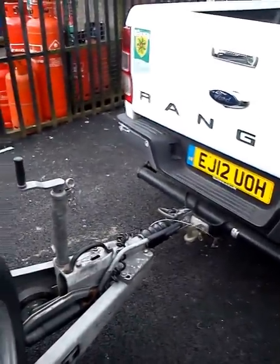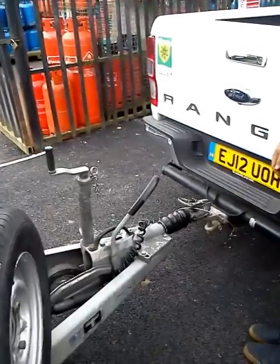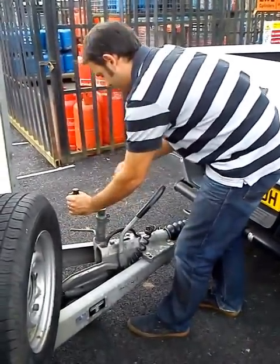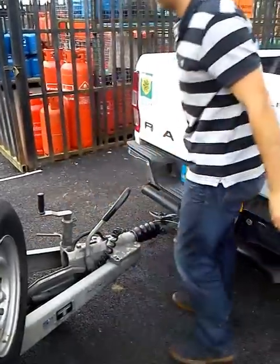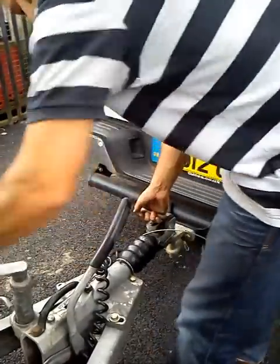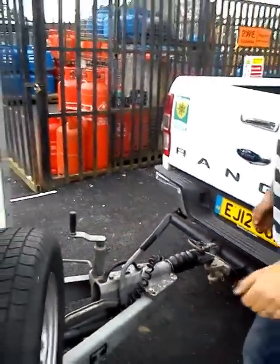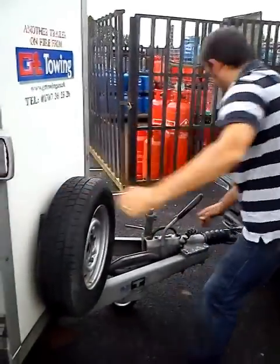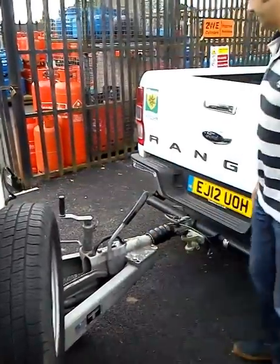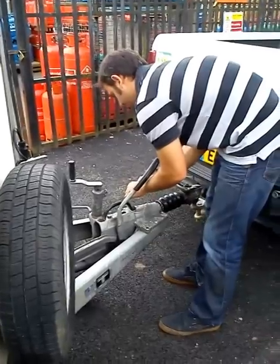First thing we need to do is apply the handbrake. Give the trailer a bit of a push as well, just to ensure that it's being held in place. The next thing we need to do is then lower the jockey wheel and secure it. Then we need to raise the trailer off the tow ball area. Once it's become disconnected, you must give the trailer a physical push — this will go down as a serious fault if you fail to do this. Next, disconnect the electrics and then disconnect the breakaway cable. And that is the uncoupling stage.